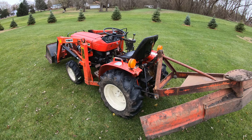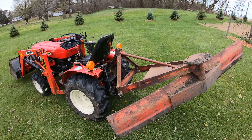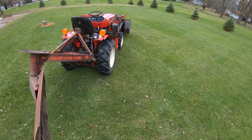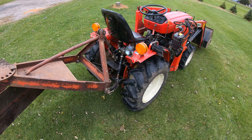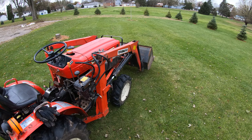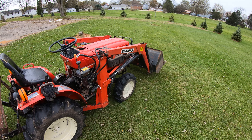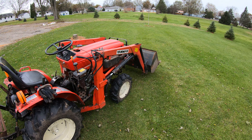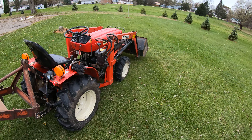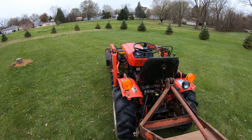I really like this tractor — there's really nothing negative I can say about it. I believe it lifts about 550 pounds on the front loader and about 750 on the three-point. I do wish it would lift a little more, but if it did it would probably unbalance it. The more you lift on the front, the more weight you need in the back, and you need a wider tractor so you don't tip over. It's rated just right.